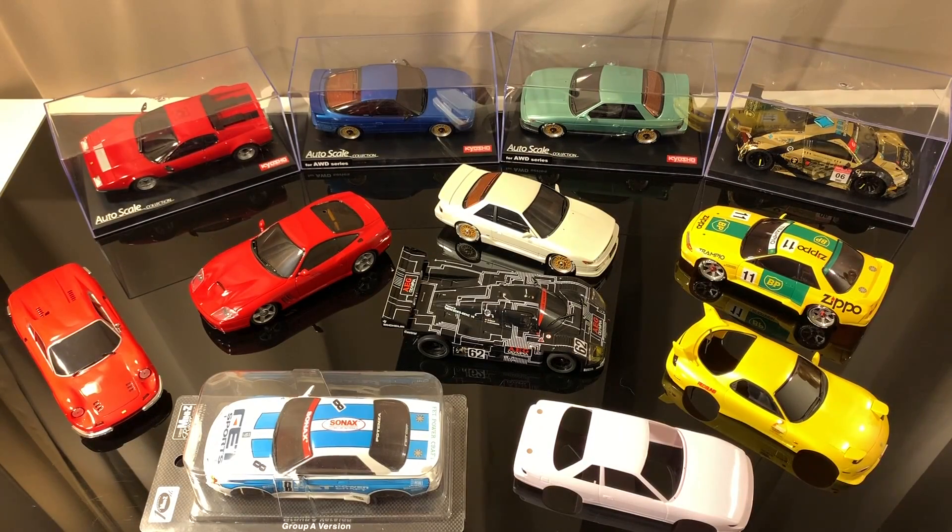What's up YouTube, BMR here, and today we're going to talk about autoscale compatibility. I don't have time to go in depth on every single body out there, but my goal today is to give you the tools to go out and research autoscale bodies and figure out whether they'll be compatible with your chassis, and if not, what parts you need to swap out to make it compatible.